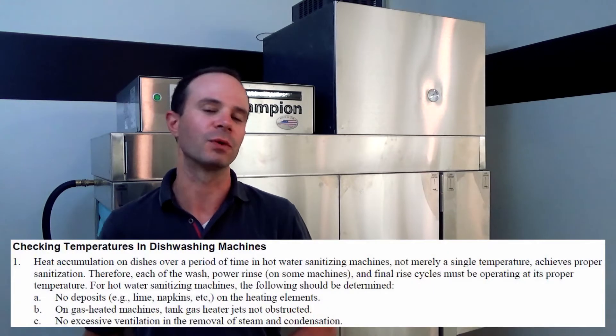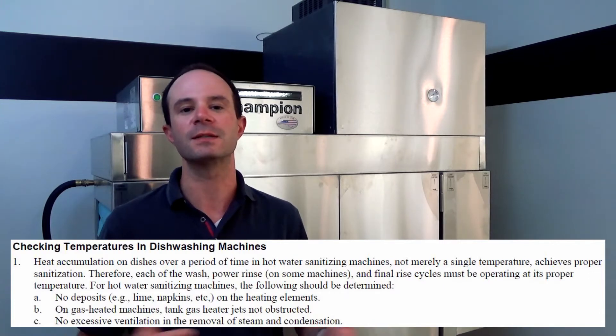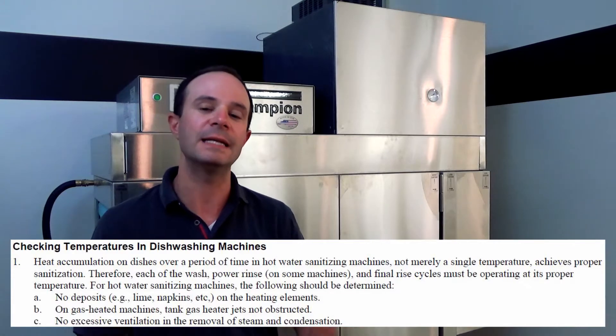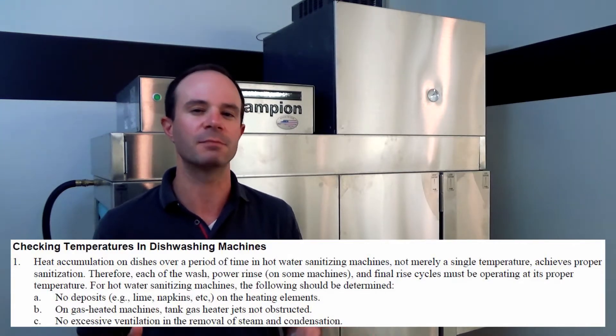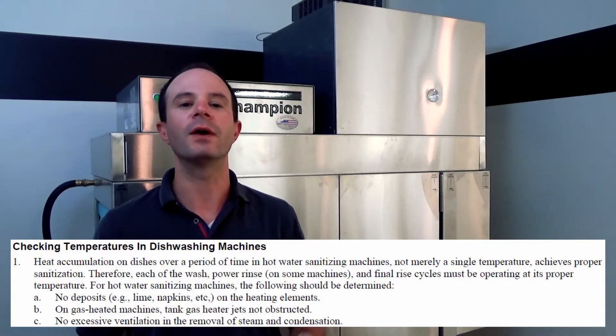Item number one is broken into three pieces. The first part is to check the inside of the machine for excessive soil buildup. Since this machine is off, we also have a prime opportunity to look inside the tank at our heating elements to make sure there's not an excessive buildup of lime scale. Once we've got those checked, we'll move on to item number two.